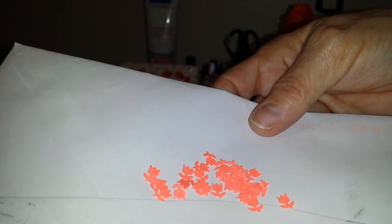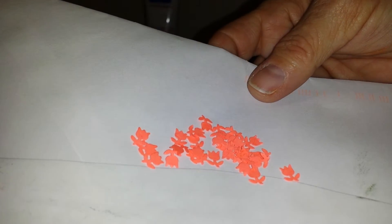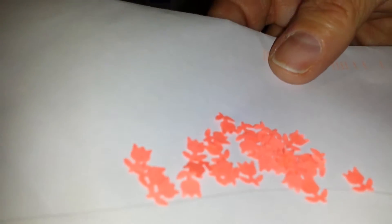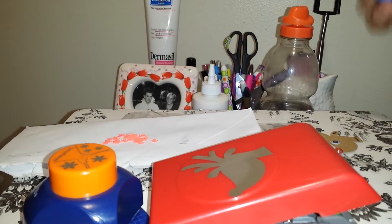I was thinking these will really be cute in a shaker card as embellishments — like sequins because they're so tiny, as you can see. You can use this punch for a border around a page and it would be really, really pretty. So that was in the bag.